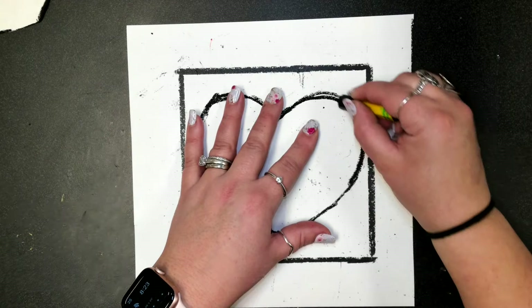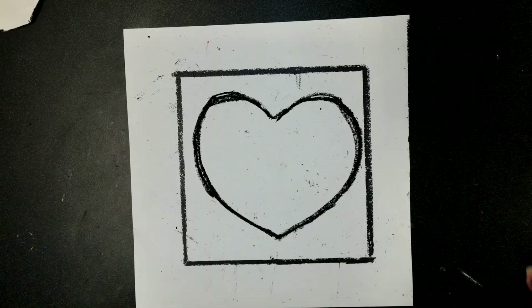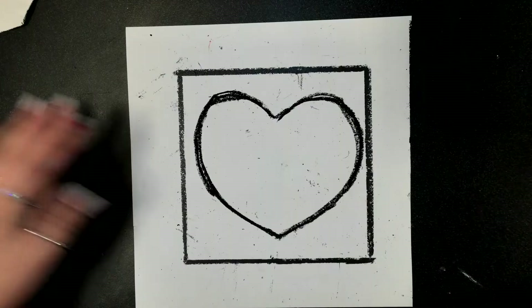The next thing we're going to do is decorate our art using some lines that Lady the Lion taught us. You know lots of lines — spirals, polka dots, wavy and zigzag, stripes, all different types of lines. So choose some lines to use and just decorate however you want.